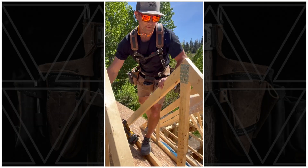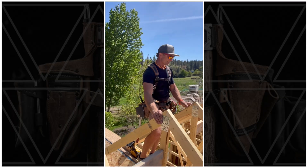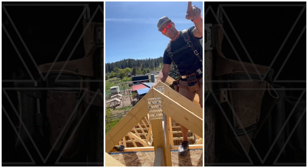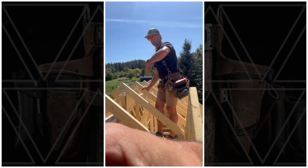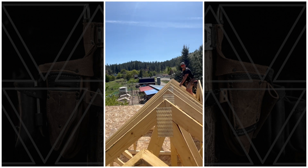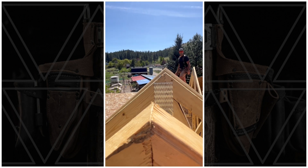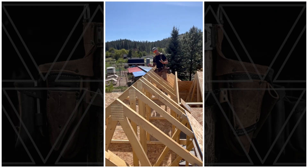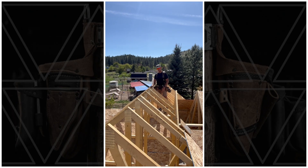Just confirming level on these two, spacing and putting a ridge block in to tie it together. Sight right down the peak of the whole roof and you shouldn't be able to tell where my valley trusses are versus the regular trusses. That's how it turns out if you follow the instructions, do the math properly, keep things square and level — it's very satisfying.